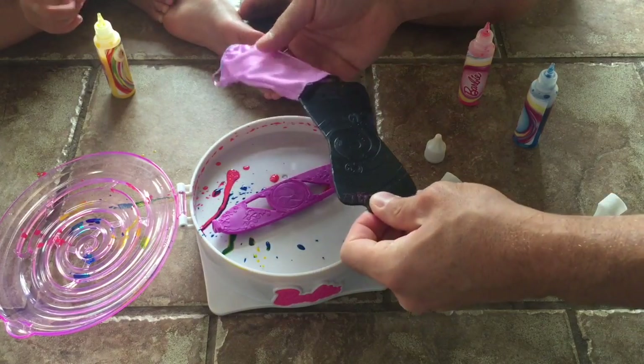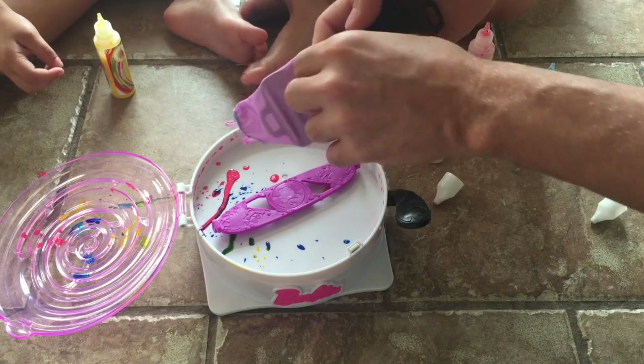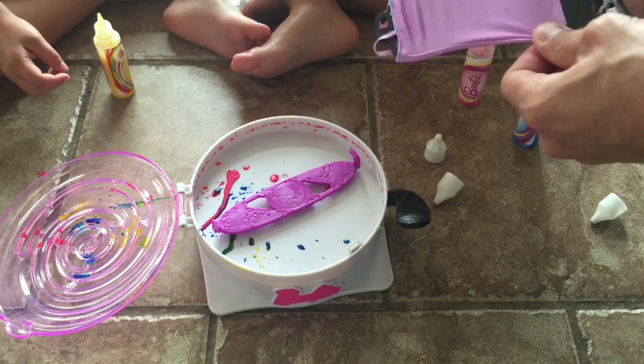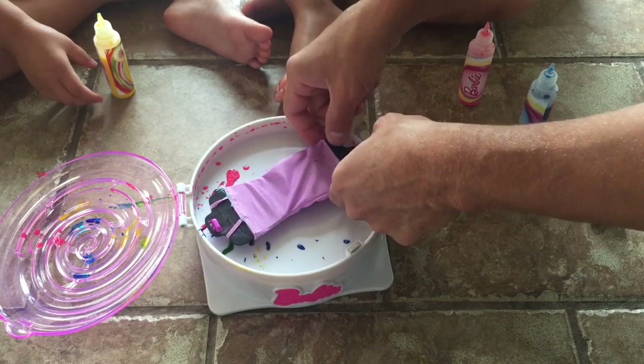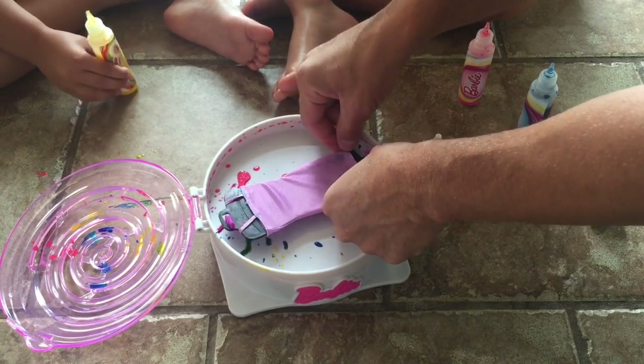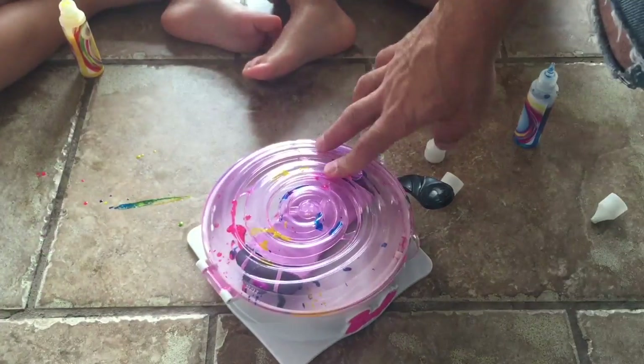We're going to do another one and show you guys. Alright, so you're going to take the next dress and put it on. You put the dress on there. You probably should wipe this down before you put the next dress on — I just learned that. Close the lid. Okay, we got the lid closed.